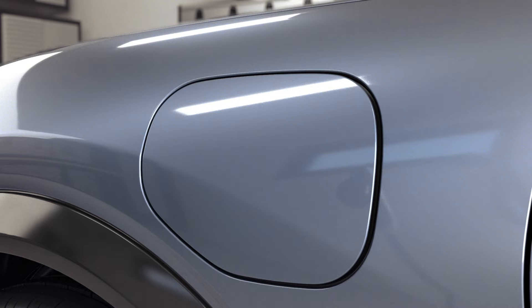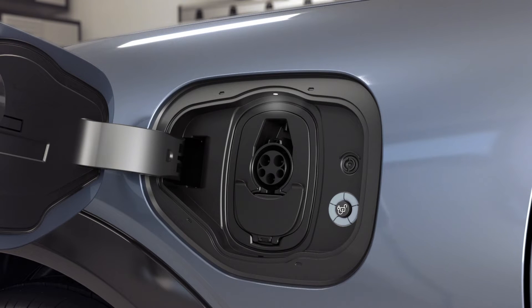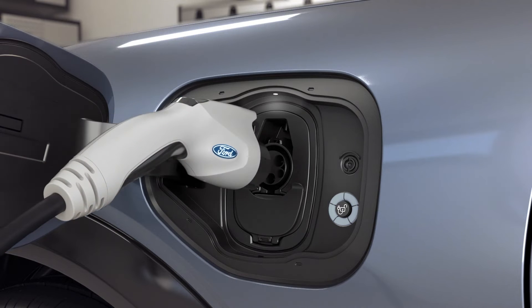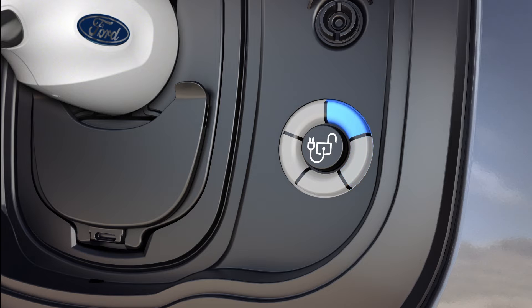Locate the charge port in front of the driver's side door. Press on the center right edge to unlatch it. When the charge port door is opened, a helpful light above the port illuminates to assist with plugging in the charge cord. When the vehicle is plugged in properly, the light ring will illuminate, indicating that the connection has been made and a normal charge cycle has begun.